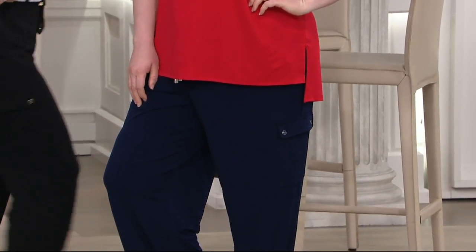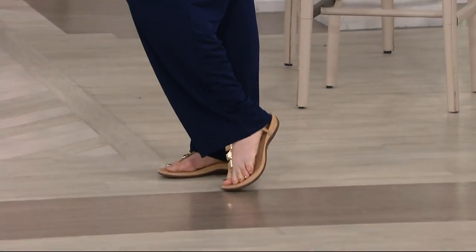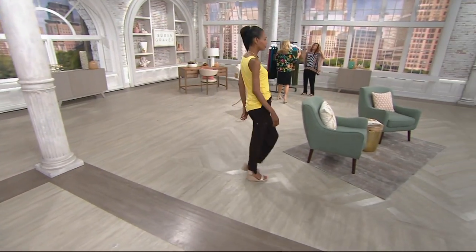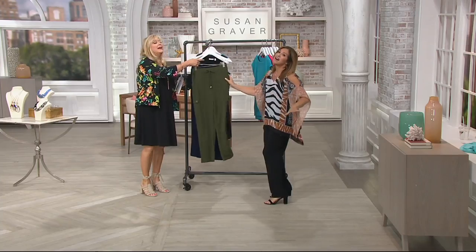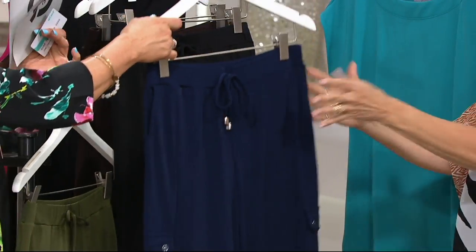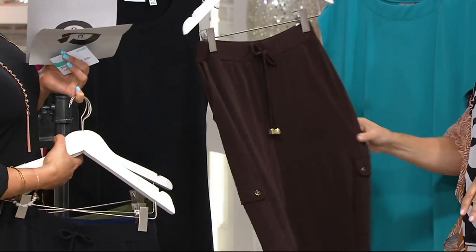We'll remind everybody of the colors and then go to the phone with Trish — 3,000 of you have already dialed in. A lot of the colors and sizes are gone at this point. We still can offer regular 30 inches, petite 27-inch inseam. The olive color is called pesto — I love the olive, such a young color. Here's the navy — all-time favorite. Black — I must have it, the black is everything. Dark brown — isn't the brown good?